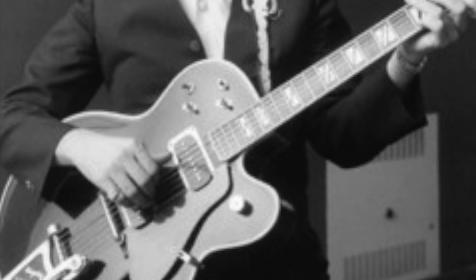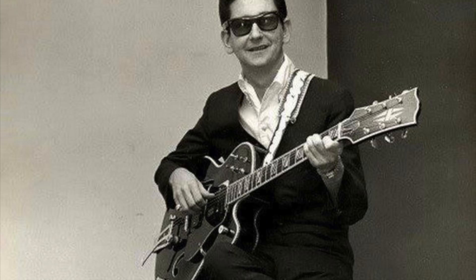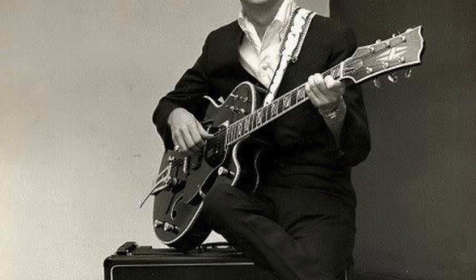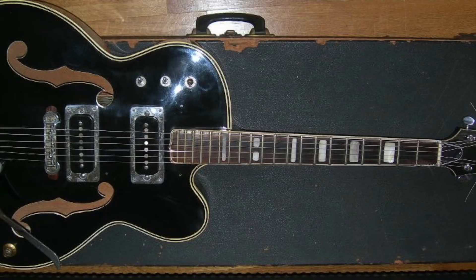After the 1960s, the guitar disappears. Roy Orbison talked about it in a BBC interview in the 1970s, stating that whilst touring Japan, the Japanese were very interested in the guitar and wanted to make a copy of it — so he gave it to a guitar manufacturer and never saw it again.